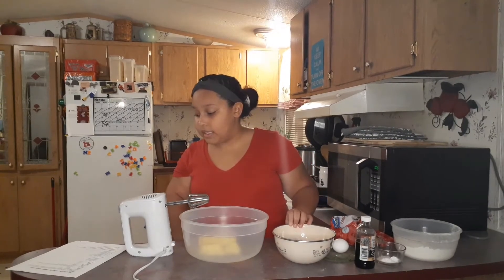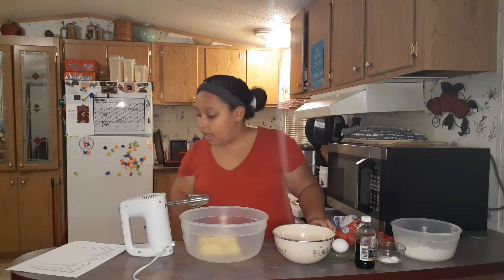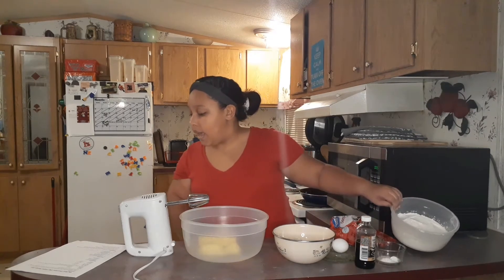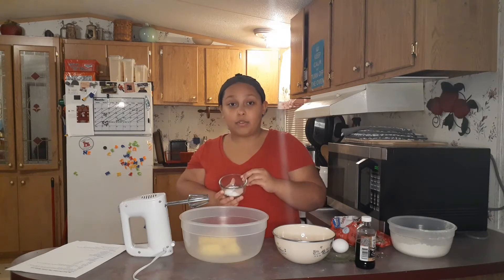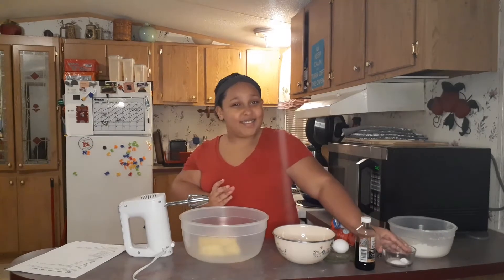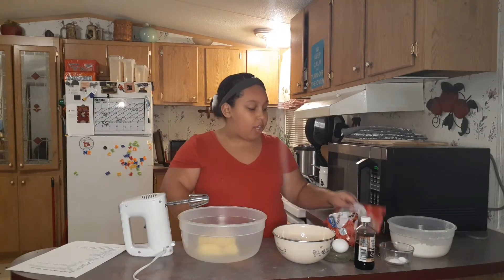Then you're going to need two teaspoons of vanilla extract, two large eggs, and three cups of all-purpose flour. You're going to need a teaspoon of baking soda, a teaspoon of baking powder, and a teaspoon of sea salt. You can use table salt or iodized salt — I use pink Himalayan salt. You're also going to need 12 ounces of chocolate chips.